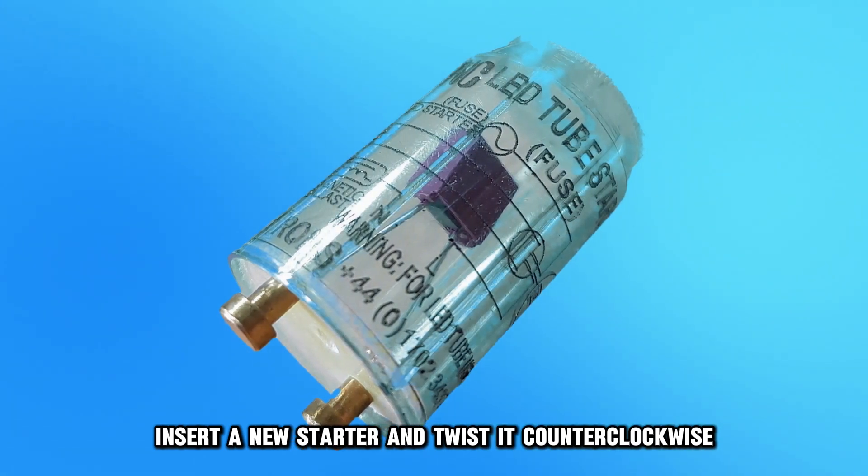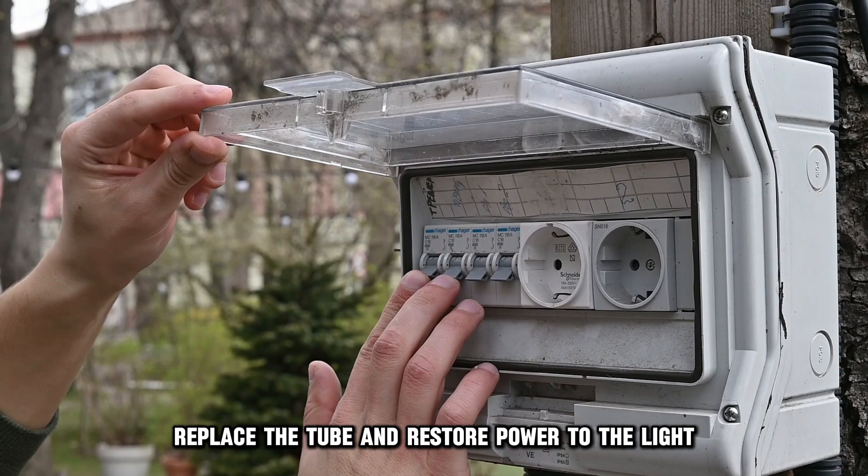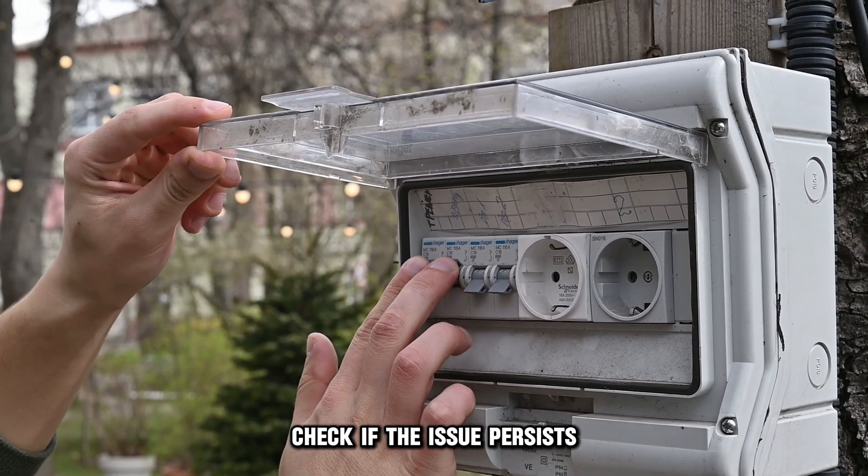Insert a new starter and twist it counterclockwise. Replace the tube and restore power to the light. Check if the issue persists.